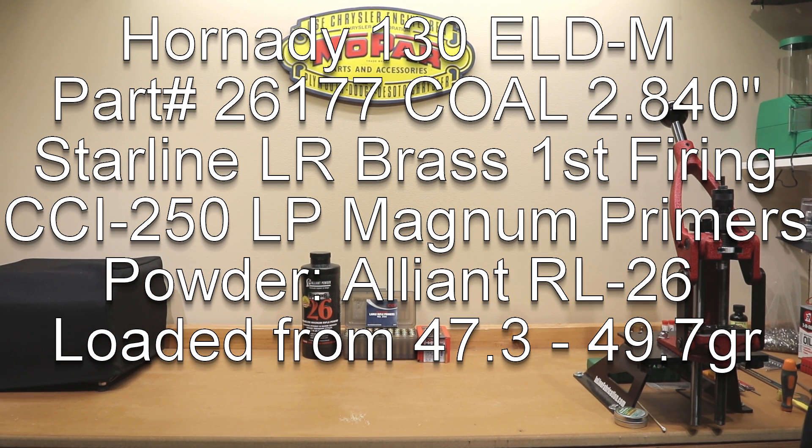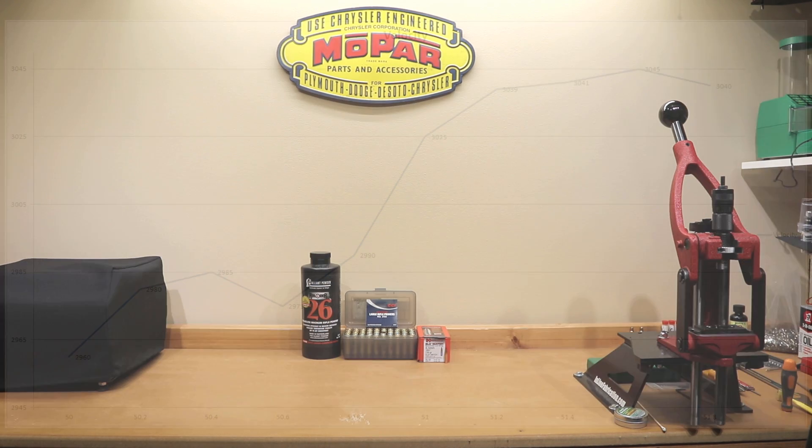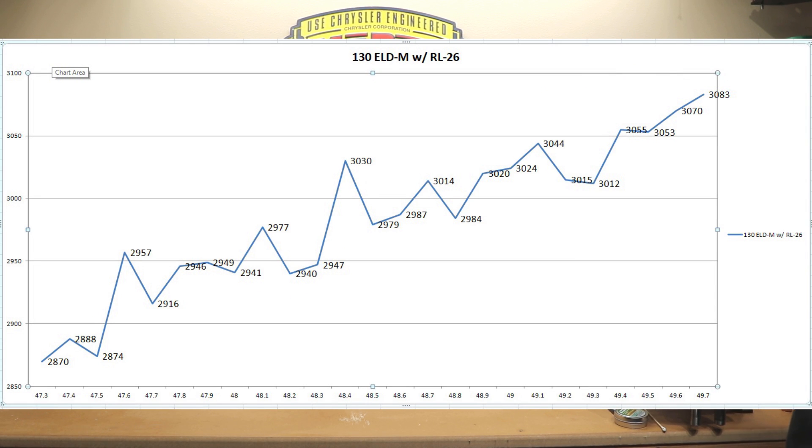Without going into too much detail, let's talk for two seconds about this technique and how it's actually used. Basically, this is loosely based on the Six Five Guys video that they did with Scott Satterley. The chart I put on the screen now is generated from data they gave in their video, talking about finding plateaus essentially where you could change the charge weight without actually affecting the velocity — essentially a velocity node, and hopefully an accuracy node. In our graph today, this is exactly what we're looking for. That was their chart and here's ours. Reality is never really as pretty as everything you see on television, but we'll still do the best we can.